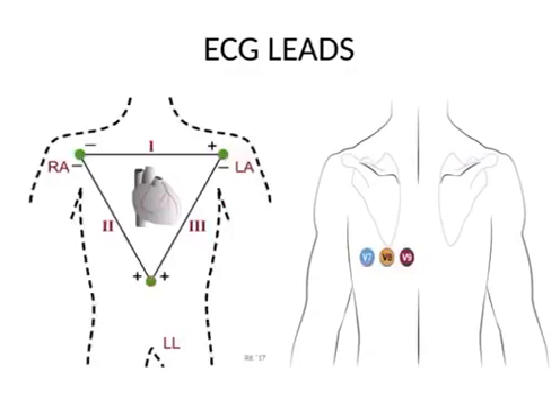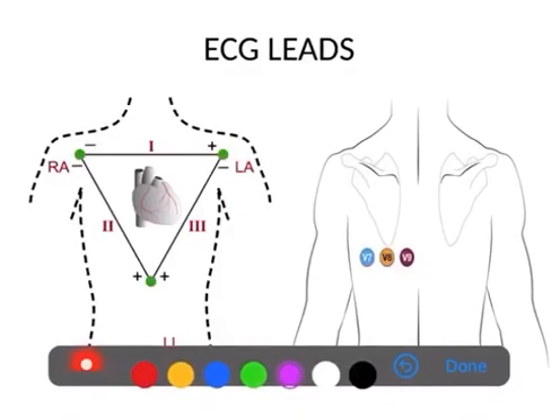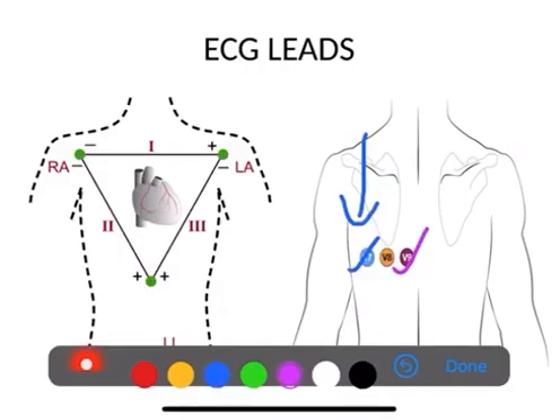In addition, there are three more chest leads: V7, V8, and V9. These are in the same horizontal line as V4, V5, and V6 — that is, the left fifth intercostal space — but placed posteriorly. V5 is at the anterior axillary line, V6 at the mid-axillary line, and V7 at the posterior axillary line. This makes it easy to remember: anterior axillary line, mid-axillary line, and posterior axillary line.